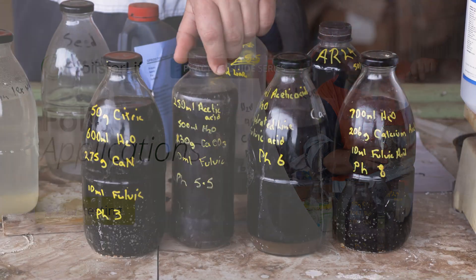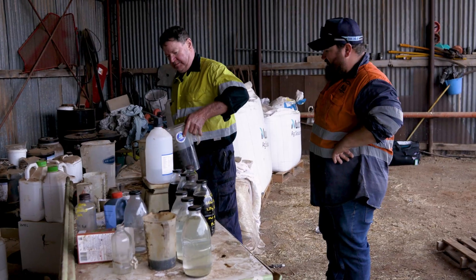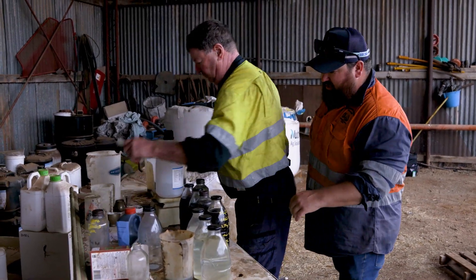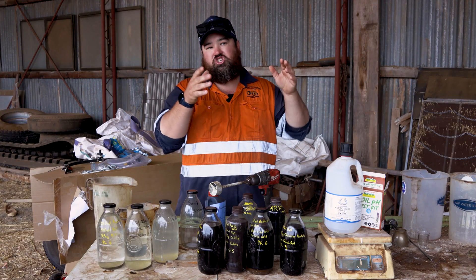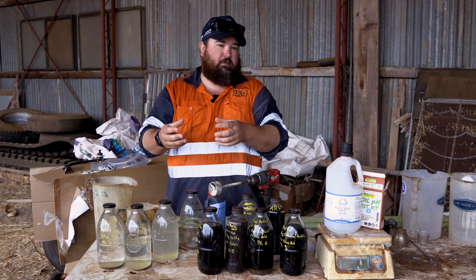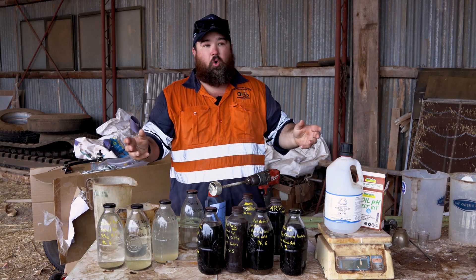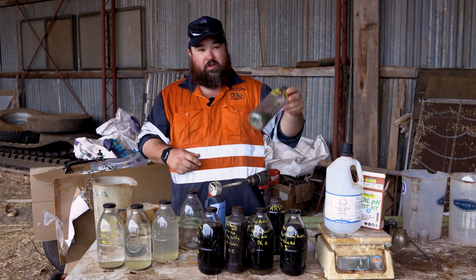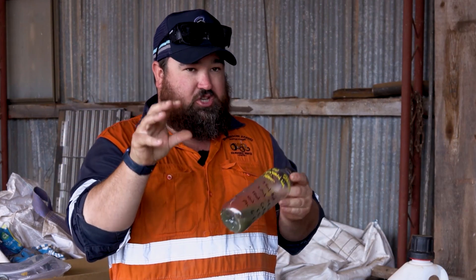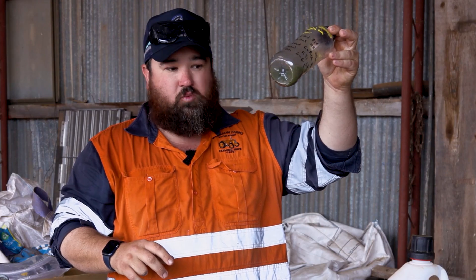After the sap tests, we start with what can we mix together and what's going to behave. Dad's doing jar tests all the time. When we make a lot of these products, we might make a shuttle of magnesium and a shuttle of zinc, or our shotgun blend which has got a lot of things in it. We need to add all those things together and make sure they're going to behave in the boom spray. It's not just at a shuttle level that we're doing jar tests — it's also at the boom spray level.